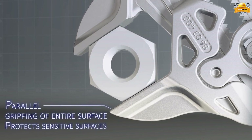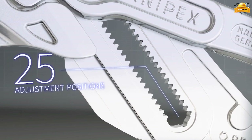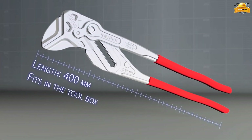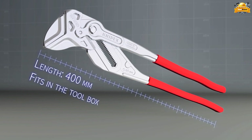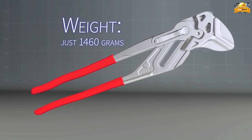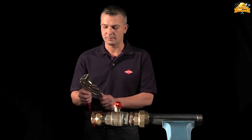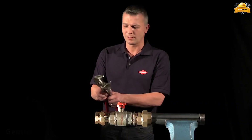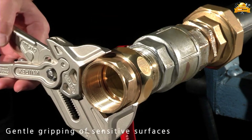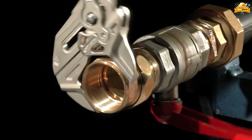The parallel jaws offer gripping of the entire surface. The 25 adjustment positions provide a wide range of options to ensure the perfect fit and alignment in your installation. With 25 adjustable positions, a length of 400 millimeters, and a lightweight design weighing just 1.4 kilograms, the product offers exceptional versatility and maneuverability. It also features a gentle gripping mechanism specifically designed for sensitive surfaces, ensuring secure handling without causing any damage.